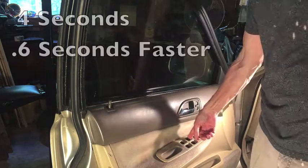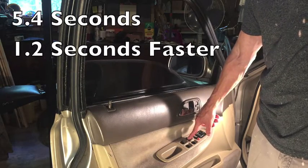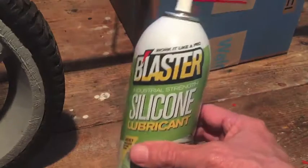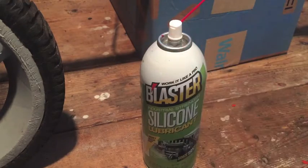Everything back together. So one application made it faster — what will six more applications do? I'm going to spray it every day for the next six days. I'll be back and we'll see how it does.